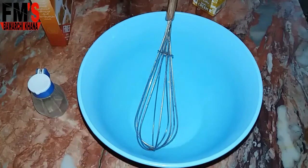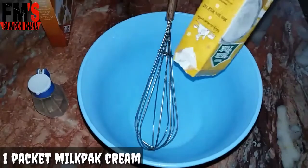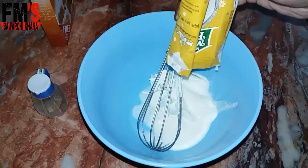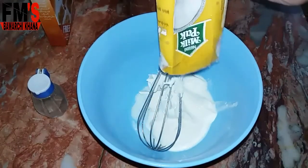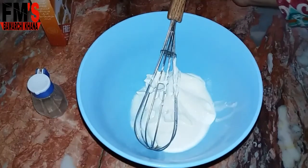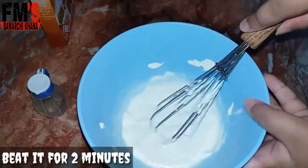First, for the cream, I have used milk pack cream. I will put all the cream in the freezer for 30 minutes, and the bowl also for 30 minutes so it will be chilled. Now we will use the hand whisk and beat it a little bit so it will be stiff.